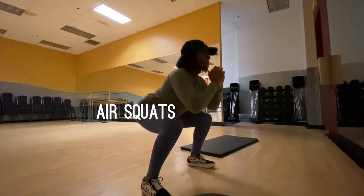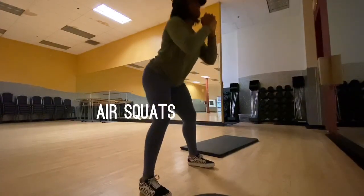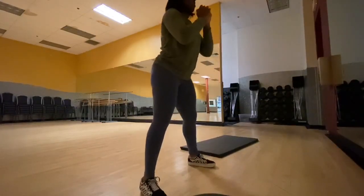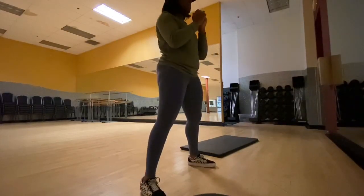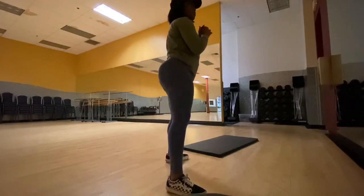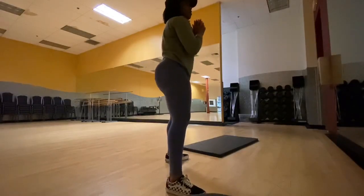The next workout, we're going to be doing air squats. No weight — you don't need any weight for these. We're just getting our glutes activated. You want to make sure your knees are not going past your toes, because it's bad on your knees and you're not really activating your butt. So you kind of want to lean back a little bit and use the heel of your foot, not your toe. That's going to activate your glutes rather than your legs.